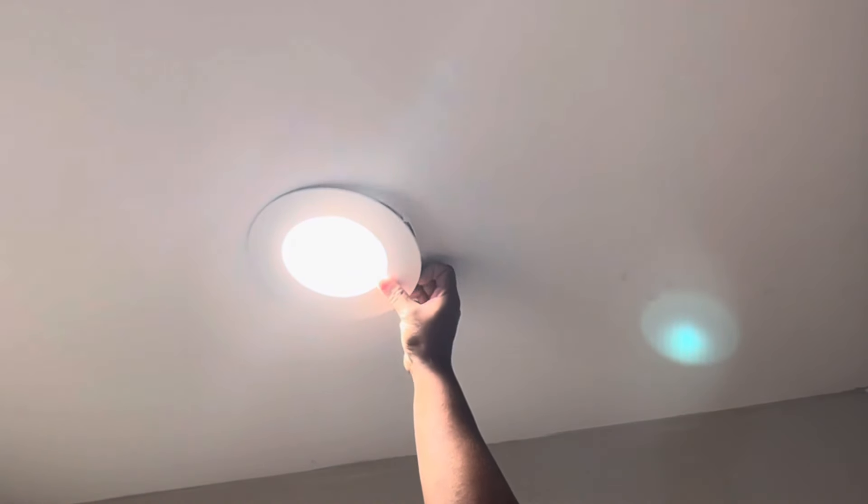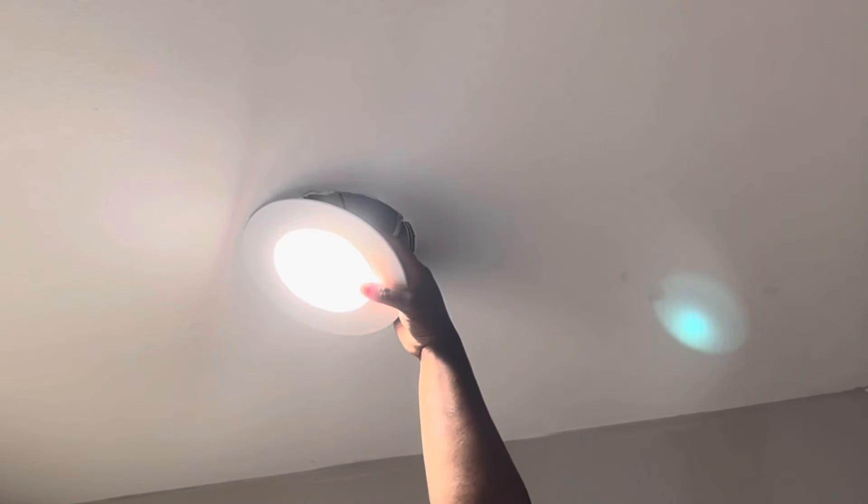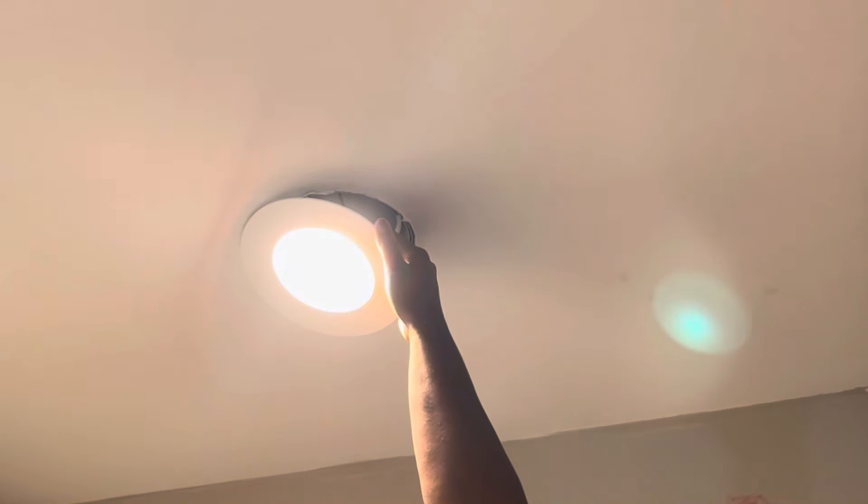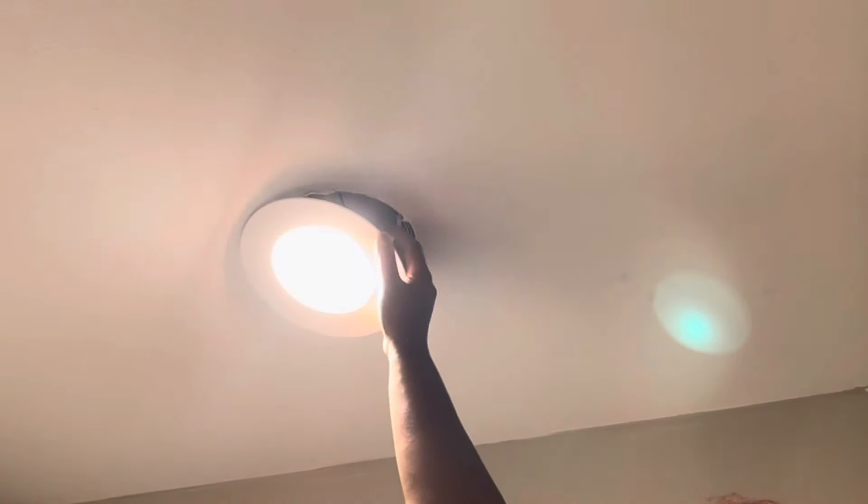I'm going to show you how to change the color temperature. The switches are on the inside of the LED — you press or move the switch along, and that changes the color temperature. I like daylight lighting in my bathroom; it just looks better, especially if you're doing makeup.